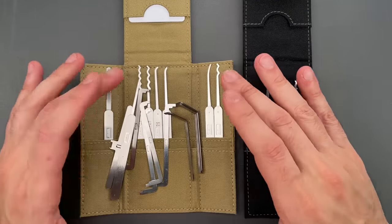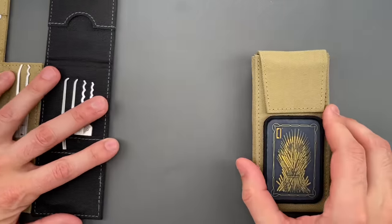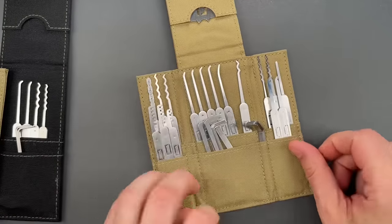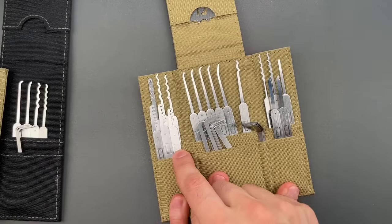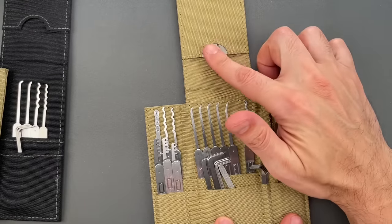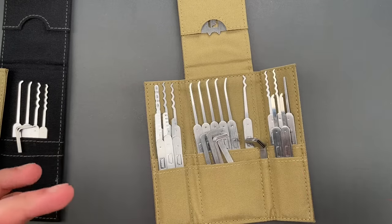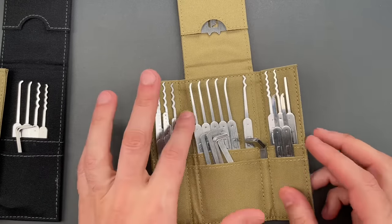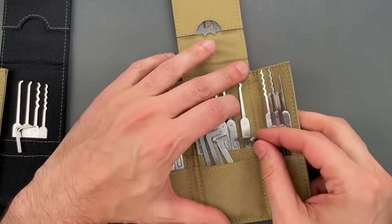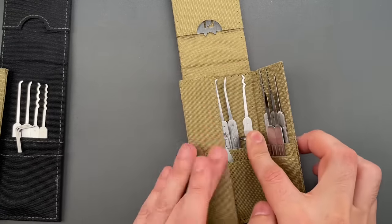The last thing we need to do is combine the two sets into one case, and the best way to show that is to show you what I did. We can open this up — inside is the Echelon, the Genesis, then I added three comb picks, two notch decoders, and a credit card latch slipper. All told, an incredible number of capabilities in a very small package.